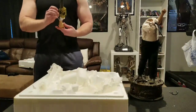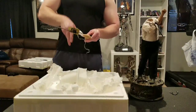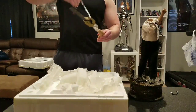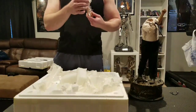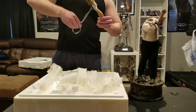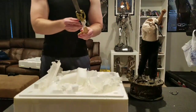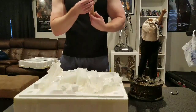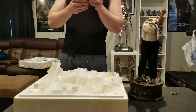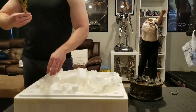Here is the chainsaw. They wrapped it here to prevent damage, which is nice of them since these types of parts can break somewhat easily. The chainsaw looks great.